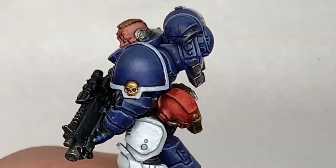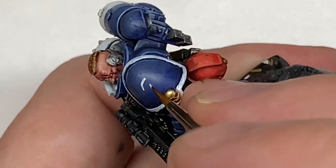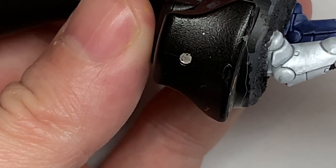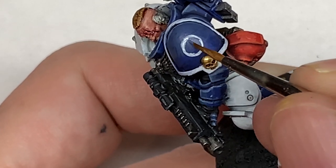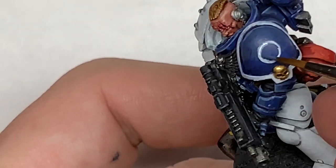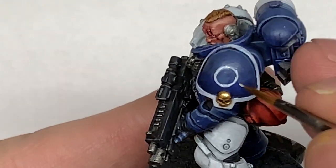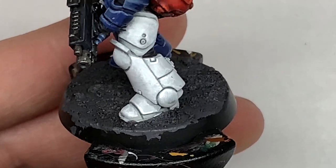Finally, we're going to be using some Vallejo White to paint the Nova Marines Chapter Badge on the shoulder. I'll be doing a full tutorial on this coming Sunday. Basically I'm just drawing a big circle which goes around the outside of the skull in the middle and then you'll be doing spikes around the edges of that — but you will be getting a tutorial of that this coming Sunday.